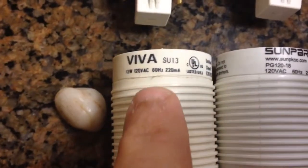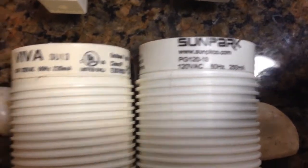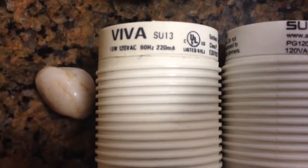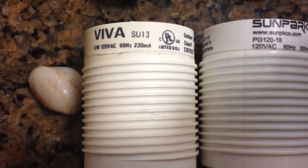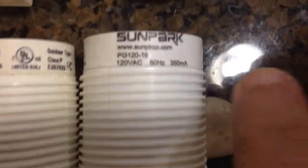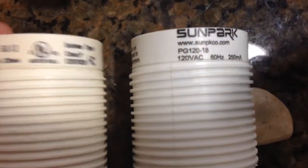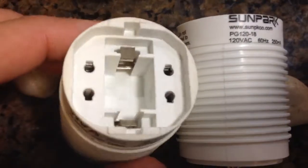This is the original one it came with and this is the replacement one I bought from eBay. I tried locally here in Sunnyvale and it was very costly, like 30 to 40 bucks. I got this one from eBay for 14 or 15 bucks.